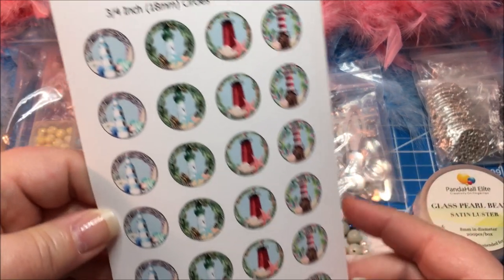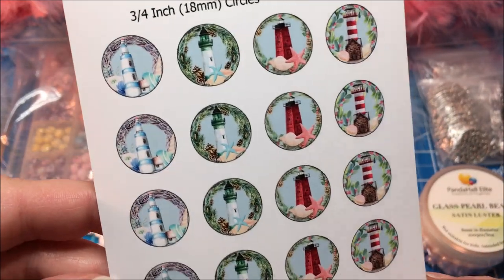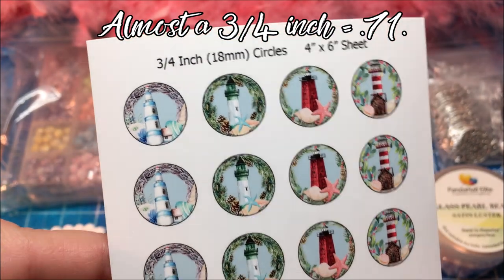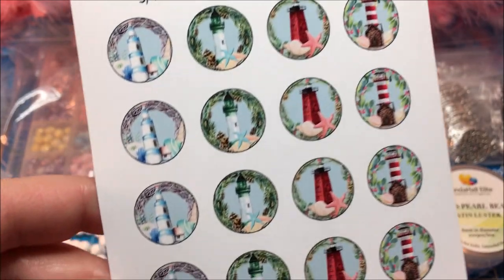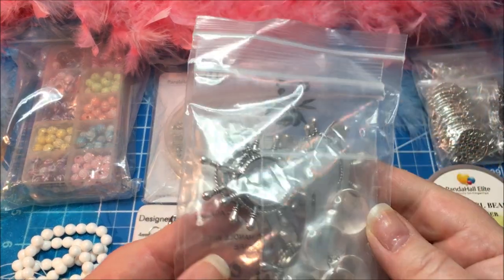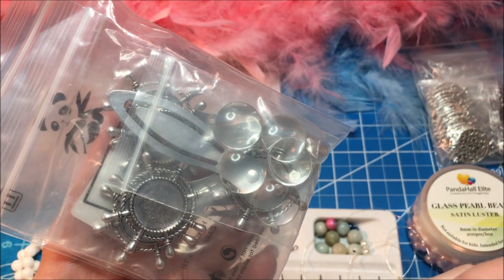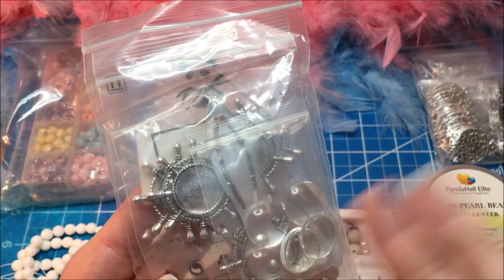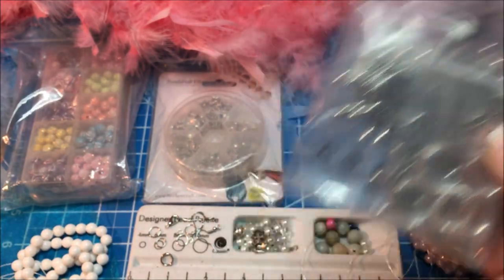Here you see this is the digital file that I just created for those that might be interested in it. This is a Christmas lighthouse file in a three-quarter inch or 18 millimeter size. I also have this in the one inch or 25 millimeter size, but I'll be using those today in a nautical themed metal bookmark with the glass cabochons. These nautical themed bookmarks would be wonderful stocking stuffers for Christmas or any time you need to give a little gift to someone.